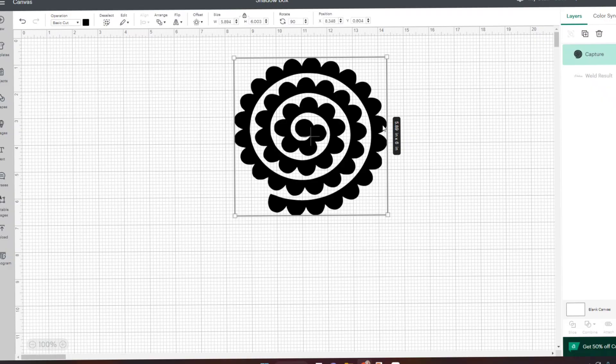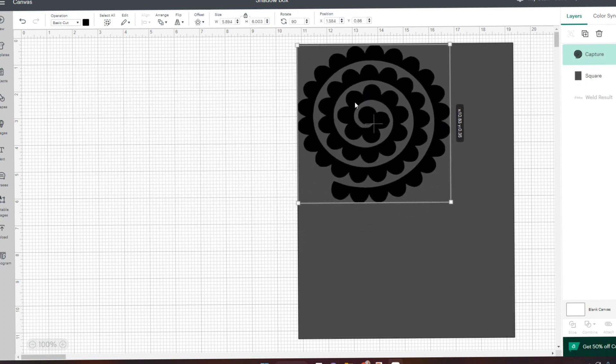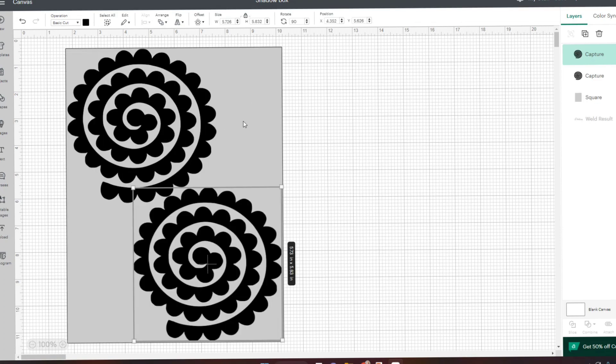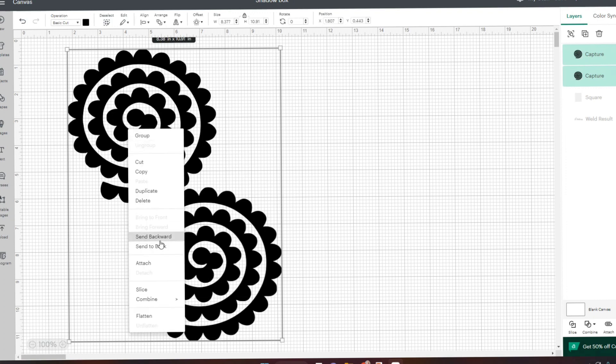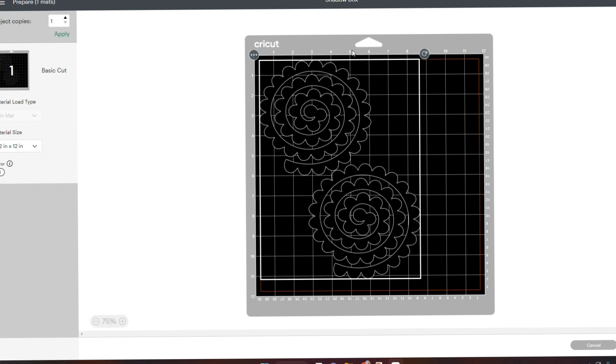For my roses, I'm back on Cricut Design Space and opened a new canvas — I just thought it'd be easier than having everything together. I'm going to enter a rectangle the size of my paper so I can make sure I take advantage of all the space I have. It looks like our flowers can be as big as 5.7 inches. Once you have this pre-made page, just deselect and hit attach so the Cricut knows to cut it all together. Now we go over to make it, put our page in portrait style as the mat shows, and we can cut our 14 roses.